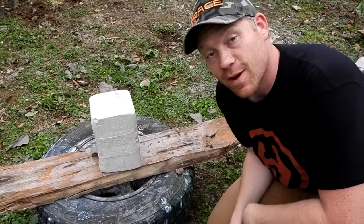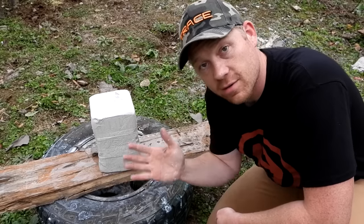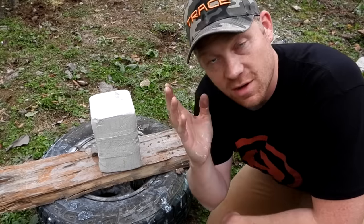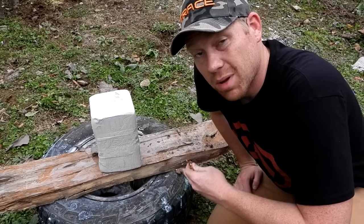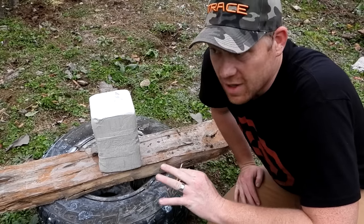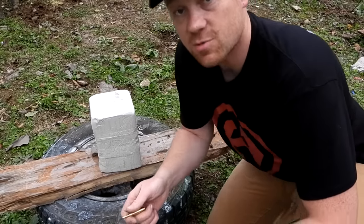Hey everybody, how you doing? This is going to be a really fun video out at the range today with Heavy Metal. I've got another set of 25-pound clay blocks. Every time I do one of these you guys request another one, and that's what I'm doing here today. If you haven't seen them already, go check out the clay block playlist — we've done tons of pistols and rifles. If you'd like to see it and it's halfway common, we may have already done it. If we haven't, comment down below that you want to see it.